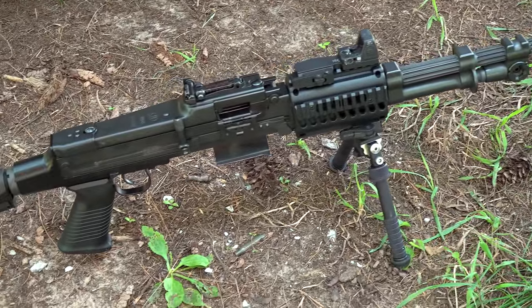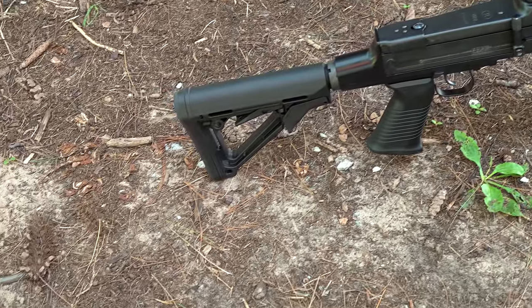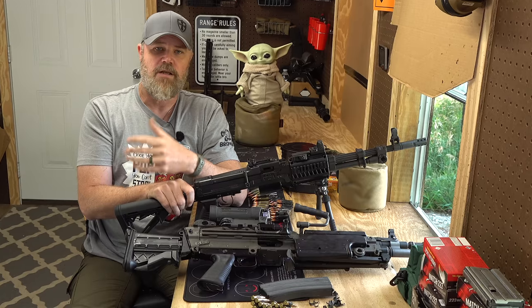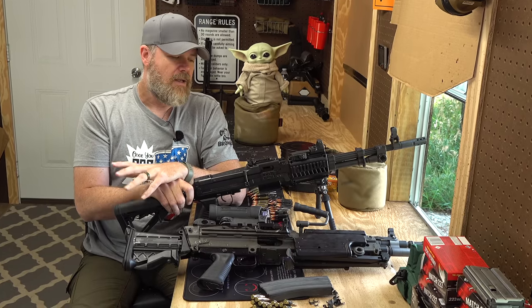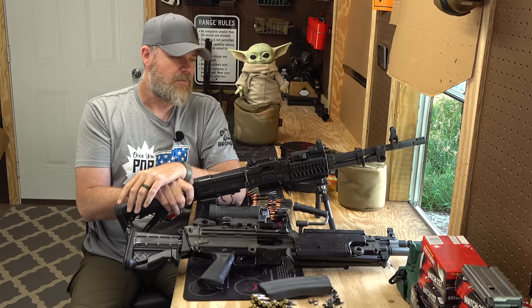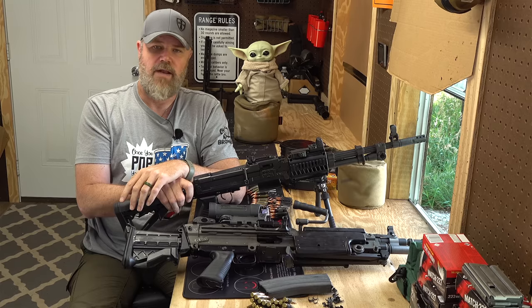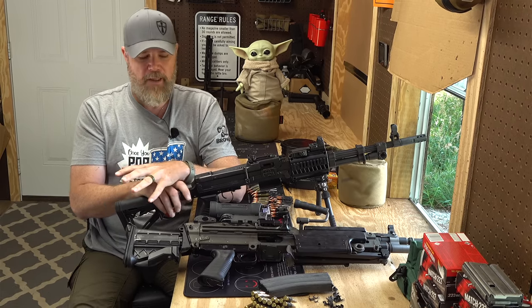The biggest problem I have with these is that they're semi-automatic, and our Second Amendment says shall not be infringed. It was a gross infringement to take these away from us as they were originally designed — open bolt machine guns. I can't really say that's a pro, that's a con. It's something that grinds my gears nonstop. So let's get into the cons of these guns.